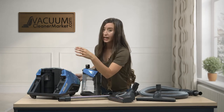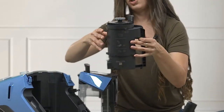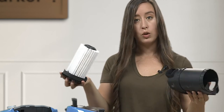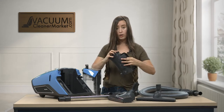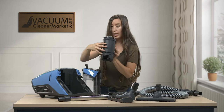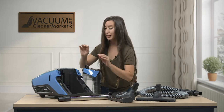Inside the canister is another cylindrical component — pull it towards the vacuum. This is your HEPA filter. To open it, twist the top and it opens. You can also rinse this out. Please make sure you let everything thoroughly dry — at least 24 hours — before putting it back in your vacuum. Any moisture is going to kill your motor. To get it back in, tilt it and it slots into place.